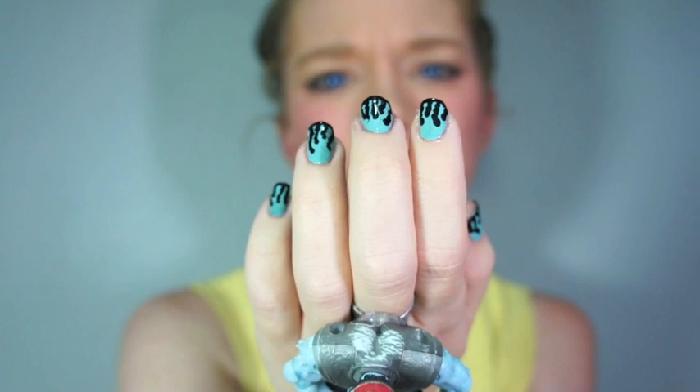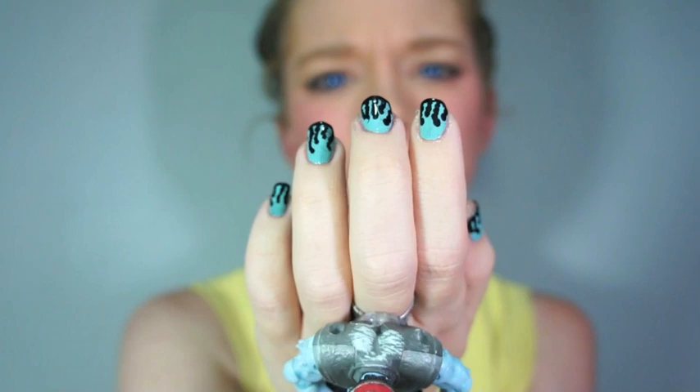Here is the finished look, which you actually already saw at the beginning of the video. I really like this, and I'm definitely going to try the blood dripping look sometime in the very near future, as many of my subscribers suggested.